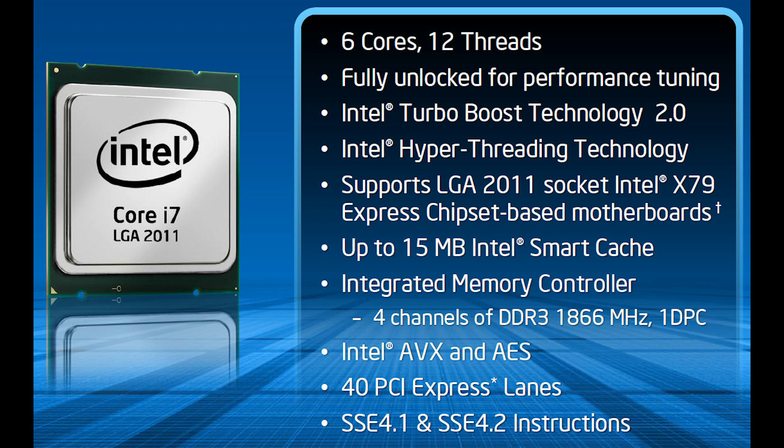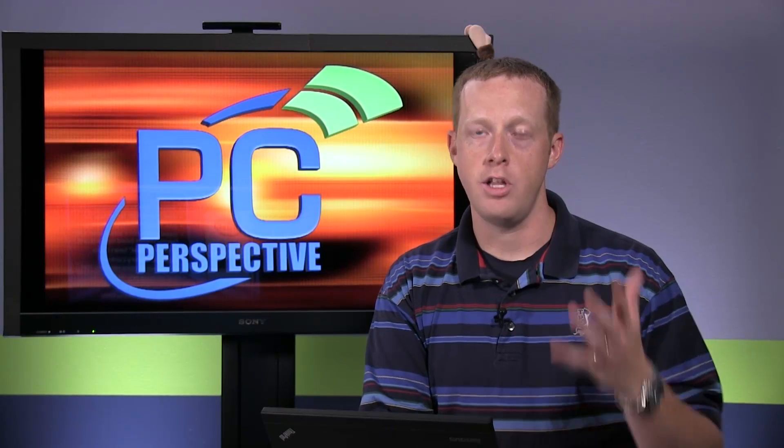We had issues with motherboards that had older BIOS or older firmware not really running the new Core i7-4960X out of the box. You get up to 15 MB of cache on these. It's still a quad-channel DDR3 memory controller, supports up to 1866 MHz by default, but obviously you can overclock it higher. It does add AVX and AES acceleration.